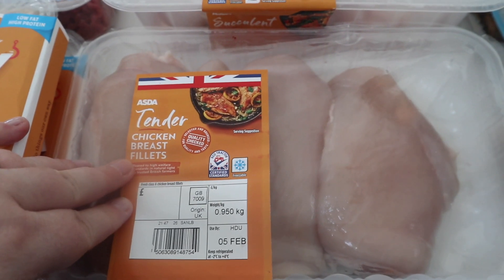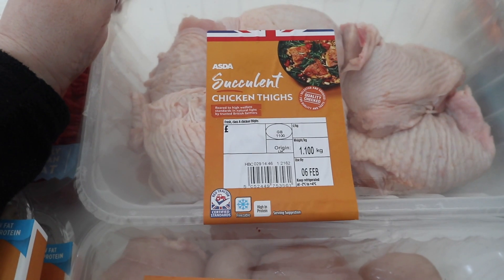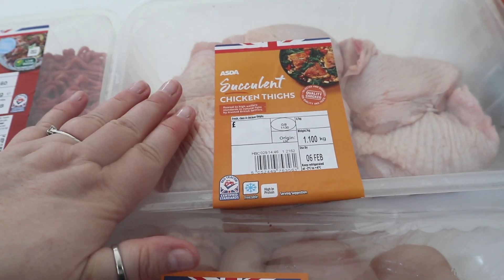That does two dinners, and everything's gone up in price — it's literally double or more. Then we've got some succulent chicken thighs. This should have been drumsticks, but they obviously weren't available, so it was chicken thighs.